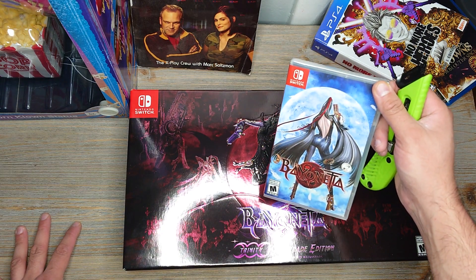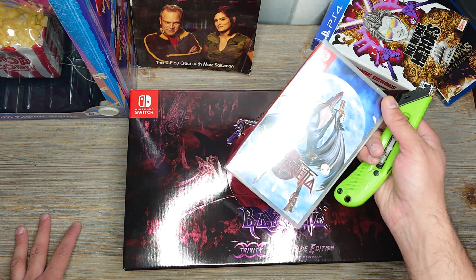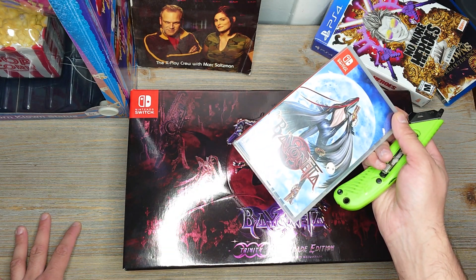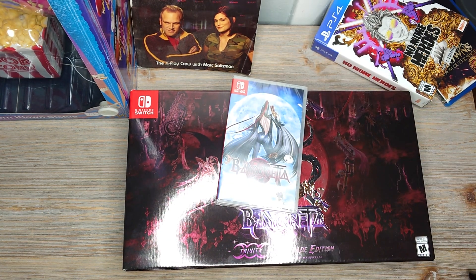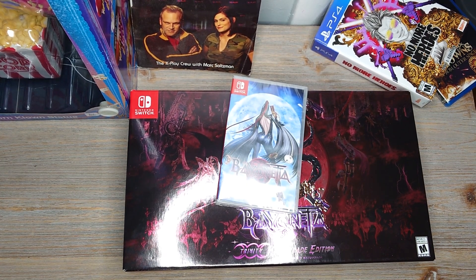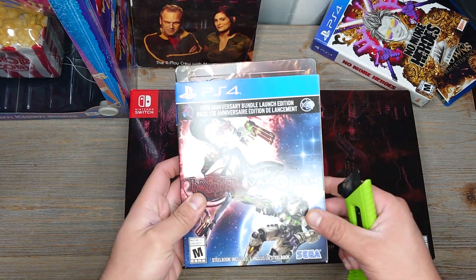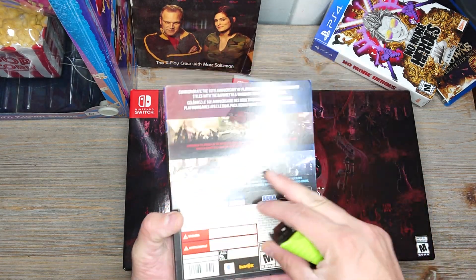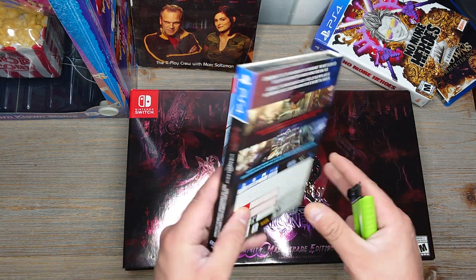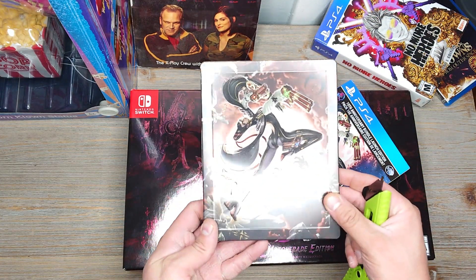There is no Bayonetta 2 in my collection. I know when Bayonetta 2 came out on the Wii U they had ported it over for the Wii. I also have this one over here — this is the 10th anniversary edition. That's pretty cool. It has two games — you've got Bayonetta right there.